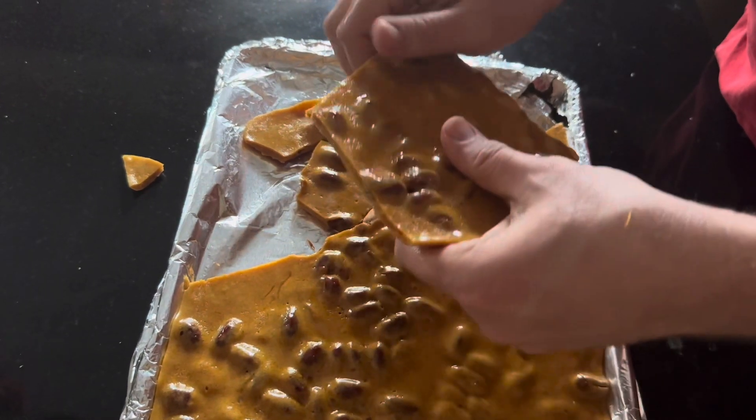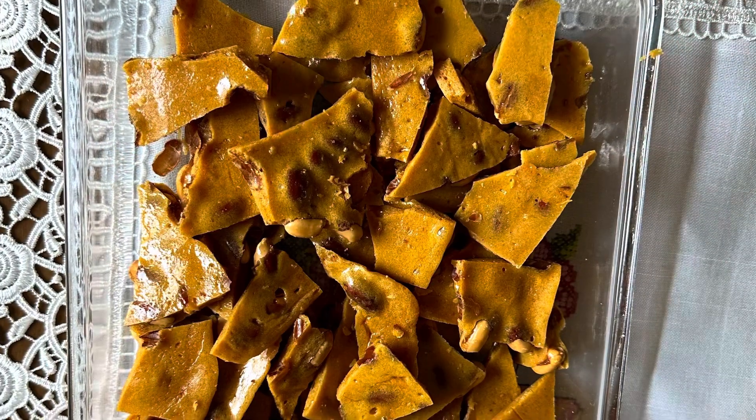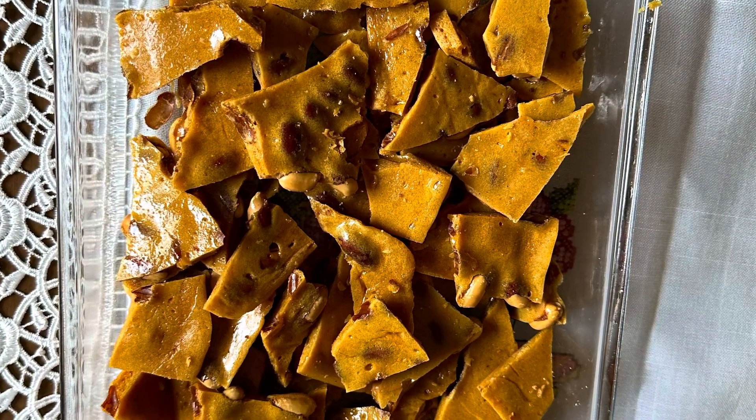And you'll have some amazing peanut brittle. It's so good — hope you enjoy, and thanks for watching!